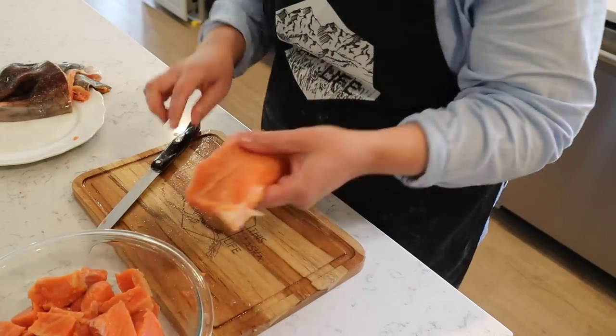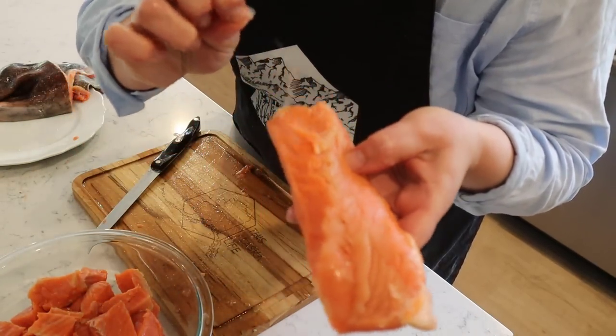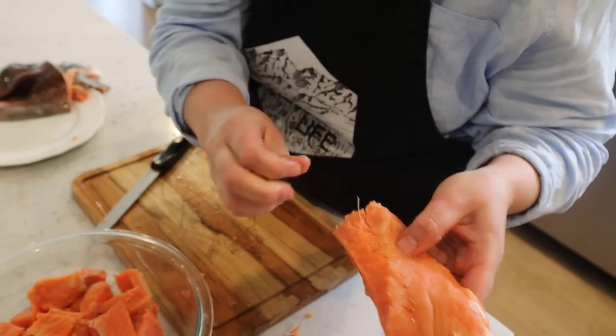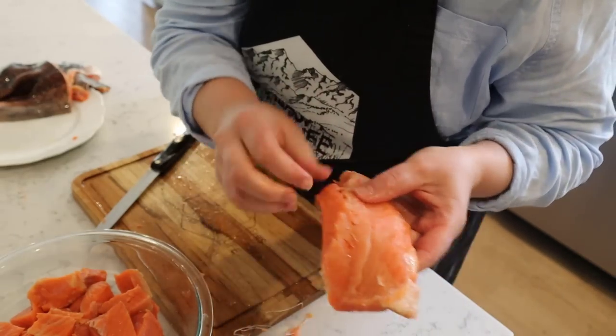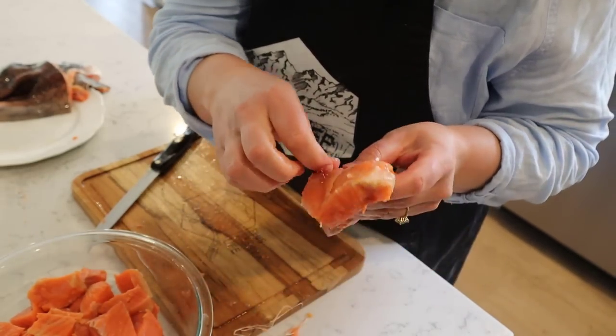Okay so right here I've got to cut around these bones. Sometimes you can just pull them out, other times they are stubborn and don't like to come out. They look like they're coming out pretty easy so I may just be able to pull them out this time. When the meat is really fresh they tend to stick in there, but this time they're coming out nice and easy.